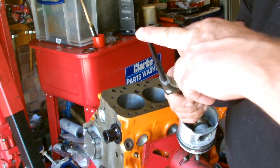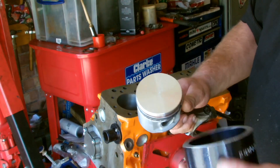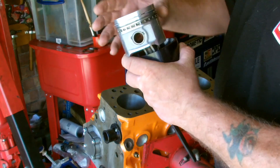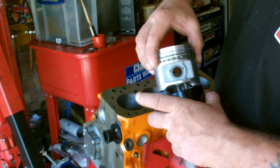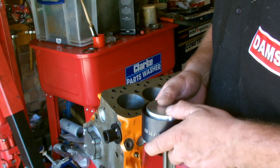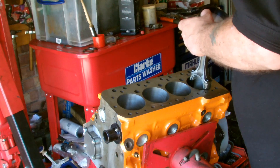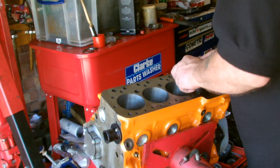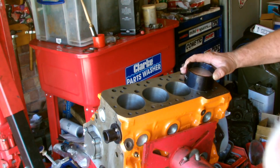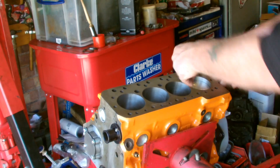I've just used a bit of heat shrink just to cover the bolts so they don't catch on the crank when you put the piston in. Now just slide your piston into the compression tool, make sure the rings haven't moved, slide that in there and press it down. Put the piston into the bore, make sure it's dead flat, and push it down. There you go — one piston installed.